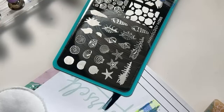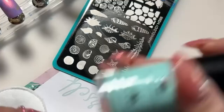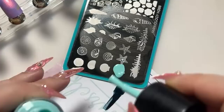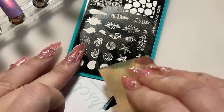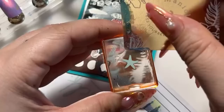I want to do the starfish in blue because I think it'll go so well with everything else we have. I'm just going to — oh, that was a lot of polish! At least I know I won't have to worry about my stamp missing any polish because I put way too much for such a tiny design. There we go.